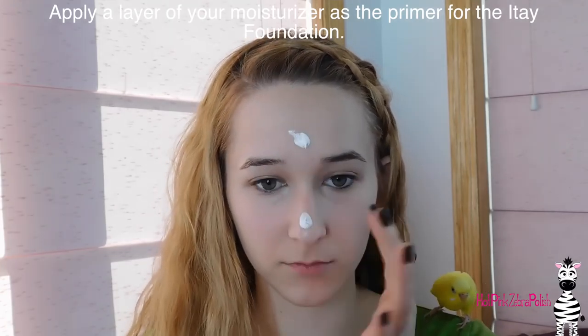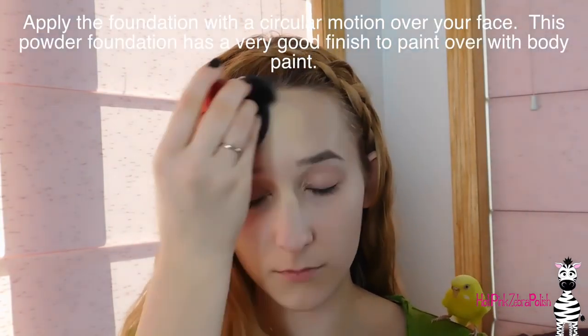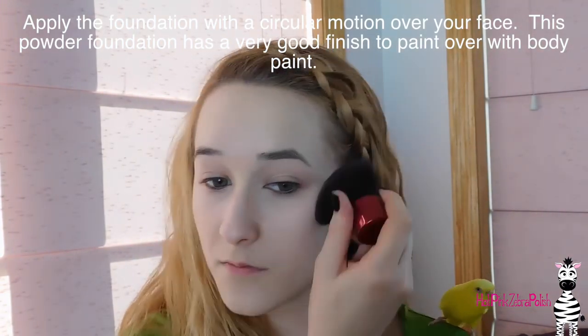If you really want to freak out a sibling, this is the look — my sister would freak if she saw me like this, which would be fantastic. Don't forget to click subscribe to see my future videos. I'm going to begin by using some foundation from ITE Mineral Cosmetics — it's a powder foundation with a really nice, satiny, smooth texture. I started with some moisturizer as a primer and I'm buffing it into my skin in circular motions with their kabuki brush.